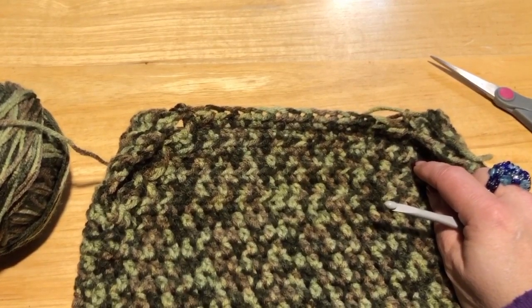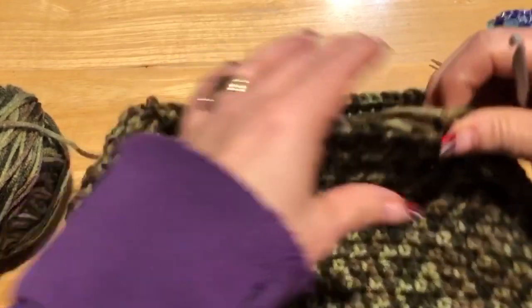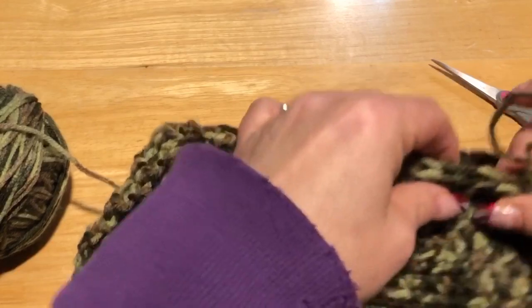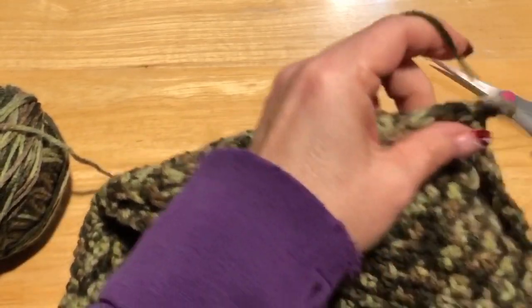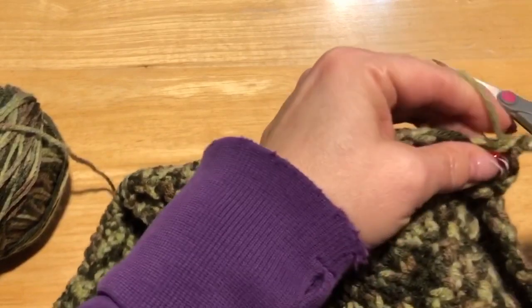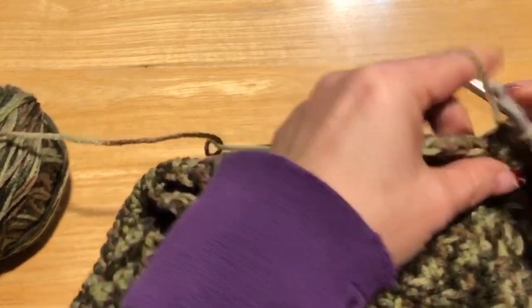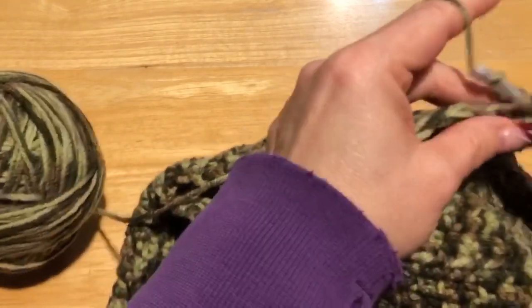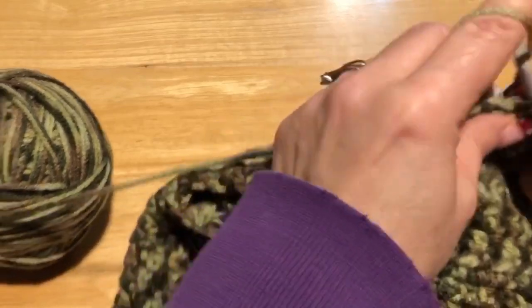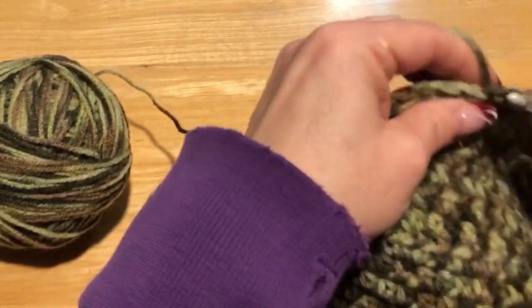Now we are going to do the neck. We're going to go round and round like we did on the bottom, doing half double crochet for four rows. Just like before, go into the chain, then into the stitch, alternating chain and stitch. Do this for four rows and count your stitches — you don't want more than 56 stitches. Do that four rows and meet me back.